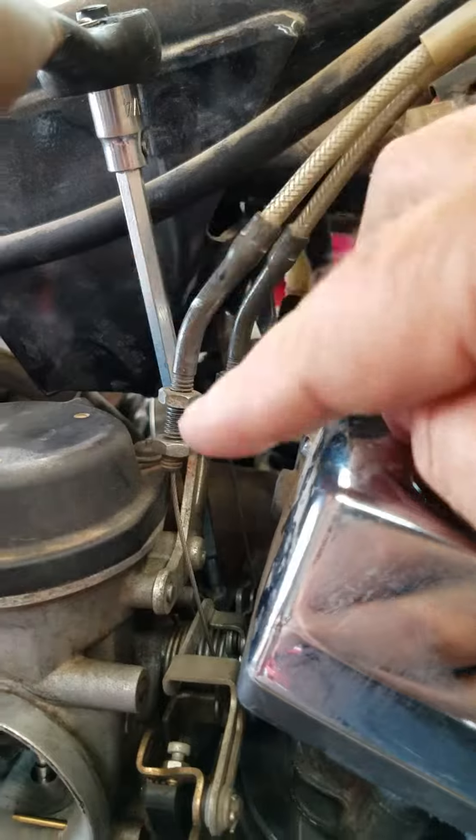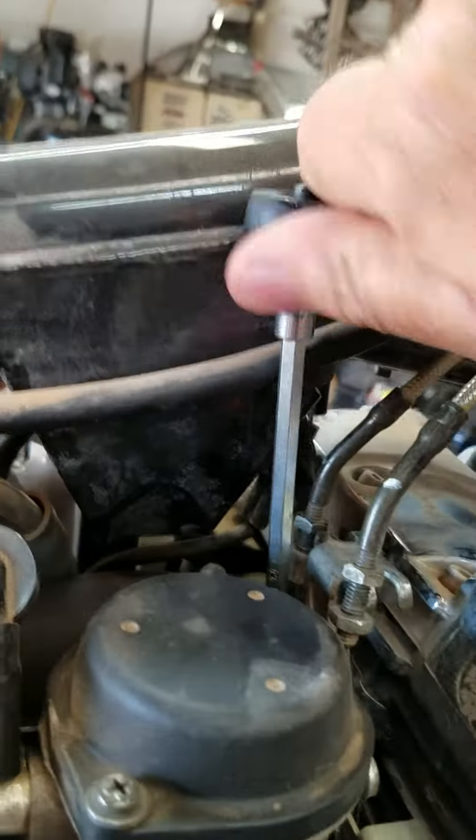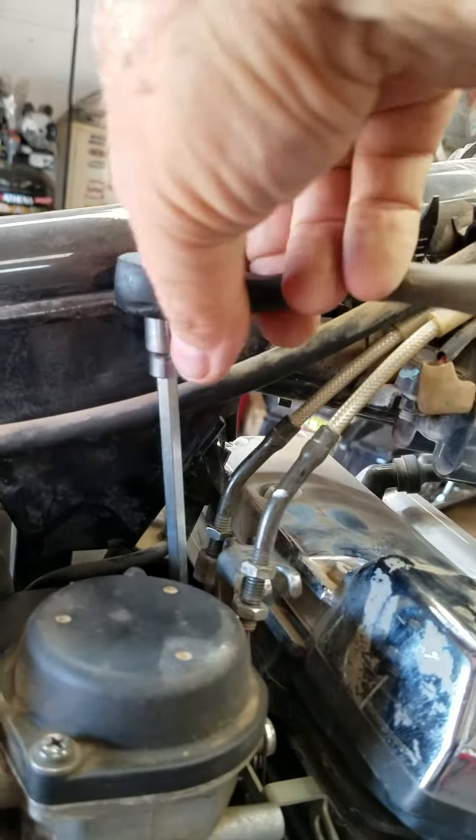Then this 3mm extended Allen driver to take the clamp off in the front of the carb — I mean to loosen it. That's one tool you must have: this 3mm long reach hex driver.